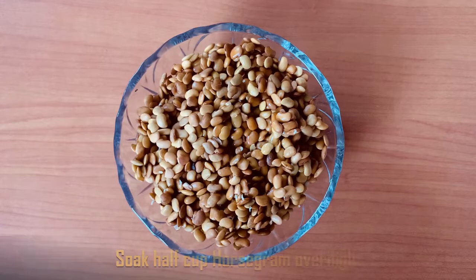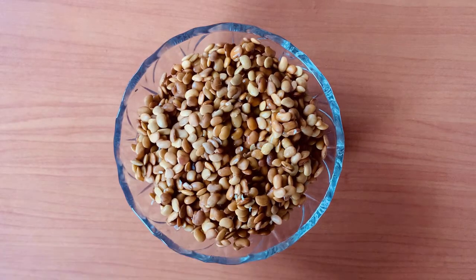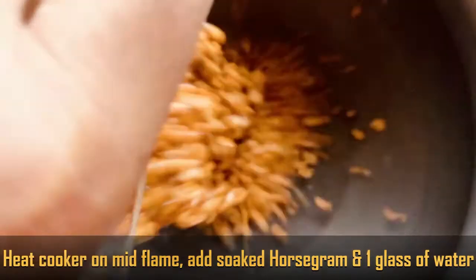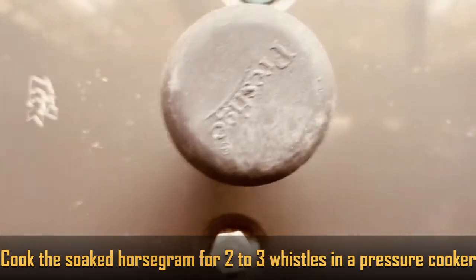First, we will soak ullava in half a cup overnight. Next day morning, cook in a cup of water. Add 2-3 whistles to cook.